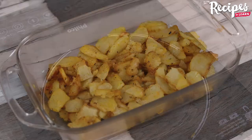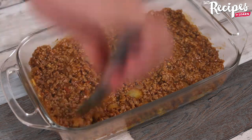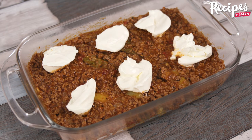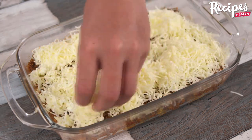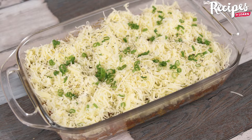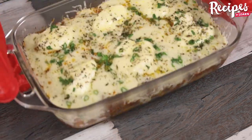Now just pour all the beef mince over the potatoes and spread it evenly. Add 200 grams of cottage cheese, then grate some mozzarella. Finally, add parsley to taste, oregano to taste, a drizzle of olive oil, and bake in the oven for 15 minutes at 390 degrees Fahrenheit.